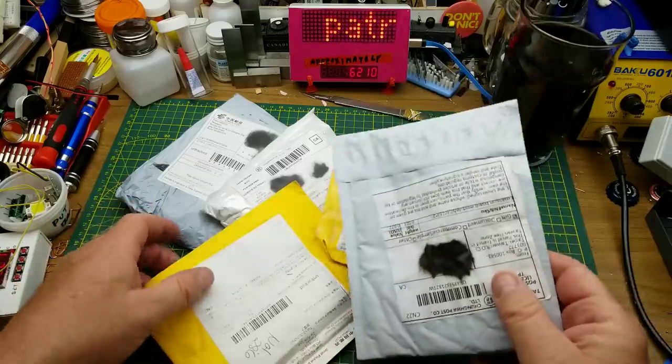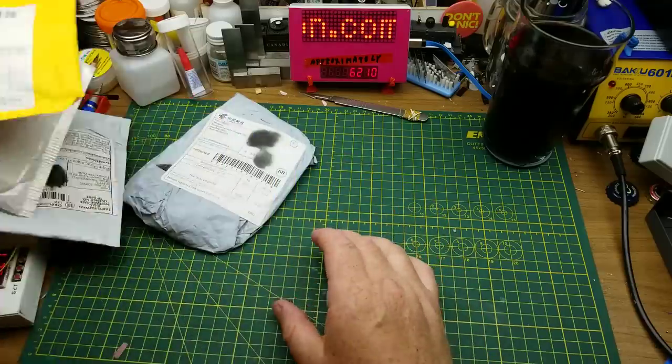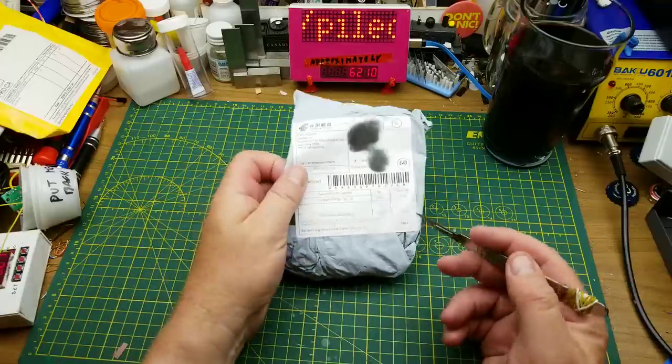Oh look, it's a bunch of mail, including one from one of you guys — at least I assume that's who it's from. It doesn't say, and it just came from China.